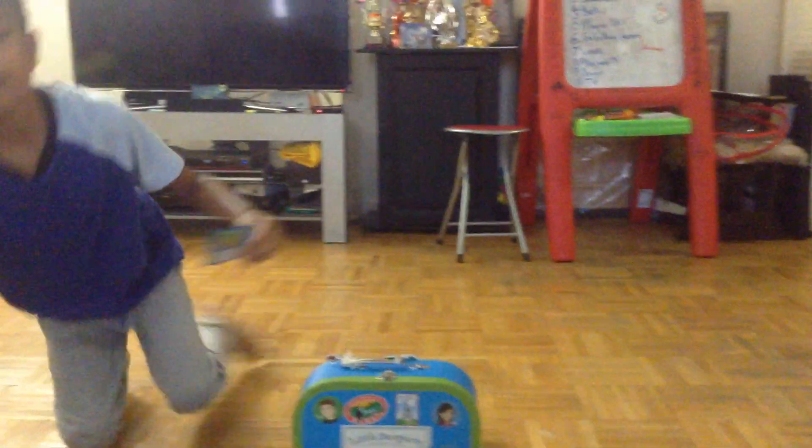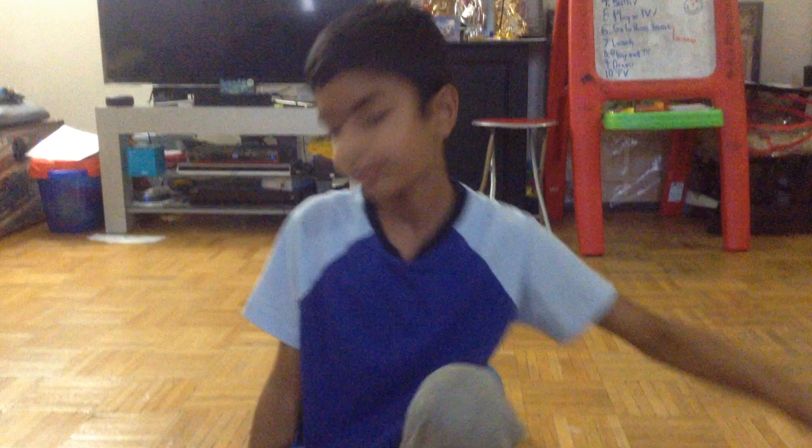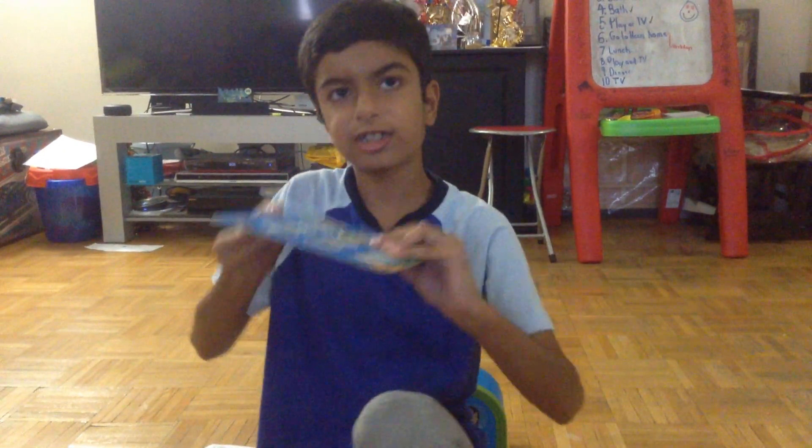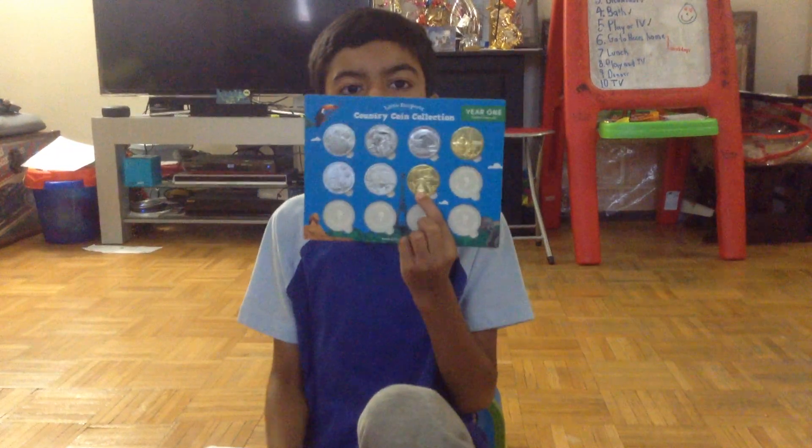This is the Mexico coin on paper. And this is the Mexico coin. It's gold, just like France.